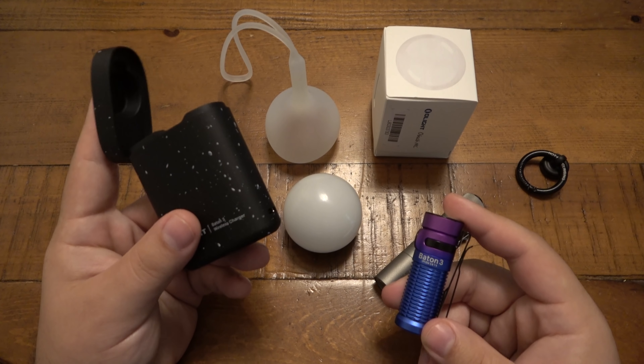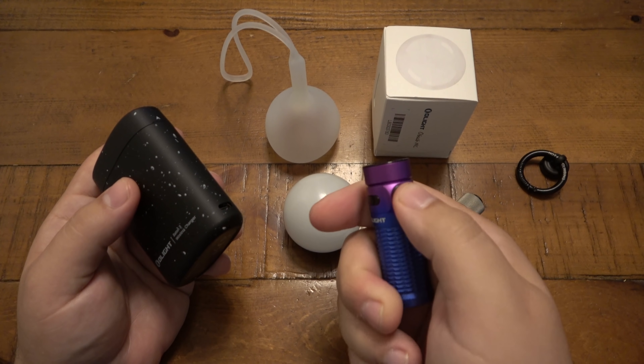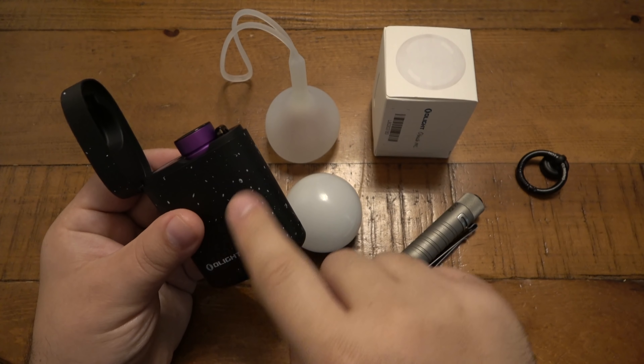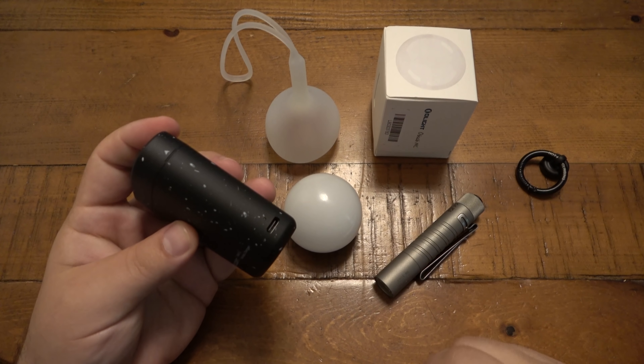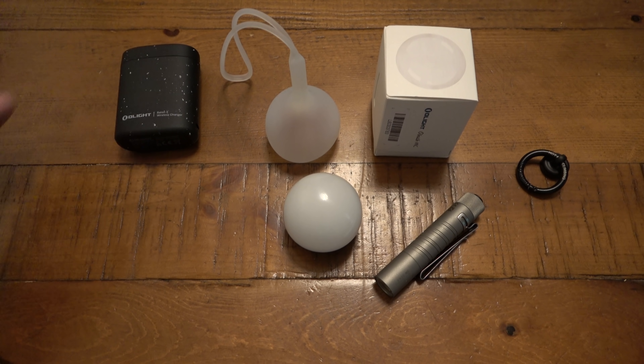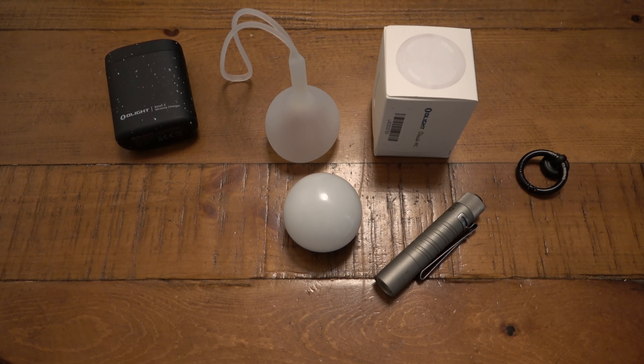What's cool is they have this wireless pack. The idea is when the light is out of charge, you just put it in the pack. Instead of plugging it in, you charge the pack, and it wirelessly charges your light. You can keep that in your pocket or a bag. They're going to have an all-white version of that, which is really neat.